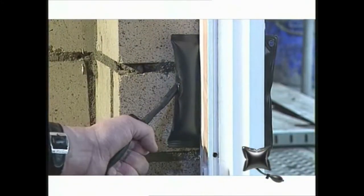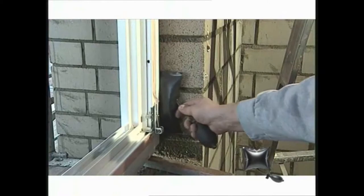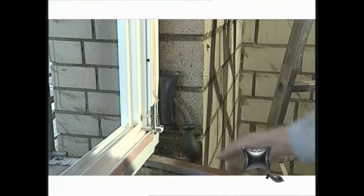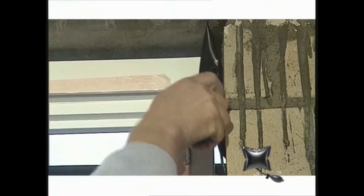Simply slide in the other three windbags between the window frame and the wall opening, close to the corners at the side, and pump them up. The windbag is made of a high quality durable material and can carry a load and provide pressure of up to 100 kg. The air cushion avoids scratches or other damages to the window frame or case.